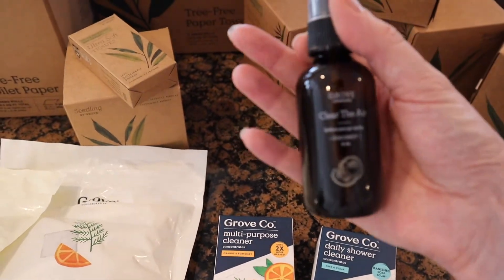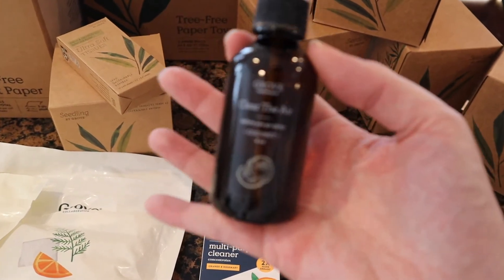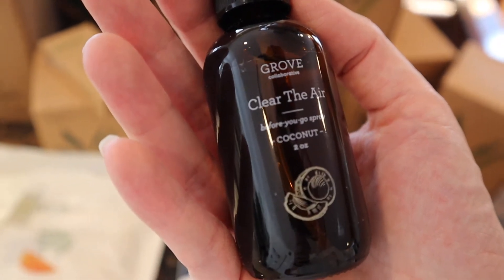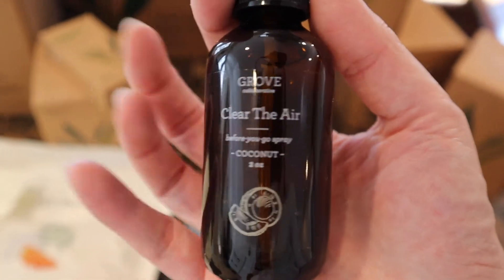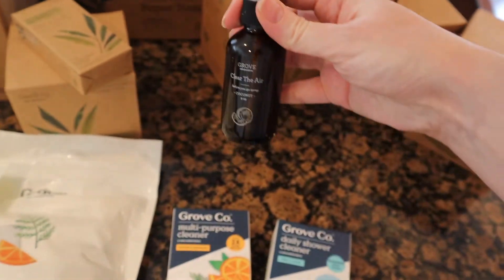I was going to get another Poo-Pourri, and then I happened to be on Grove and they have their own brand called Clean the Air. It's in a glass bottle, it's coconut-smelling, and it's two ounces. You spray it in the toilet before you go, just like Poo-Pourri, and it's supposed to be a little bit better for you than whatever's in Poo-Pourri. So I got that — figured we'd give it a try.